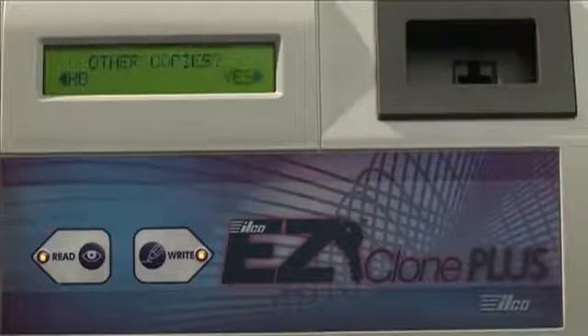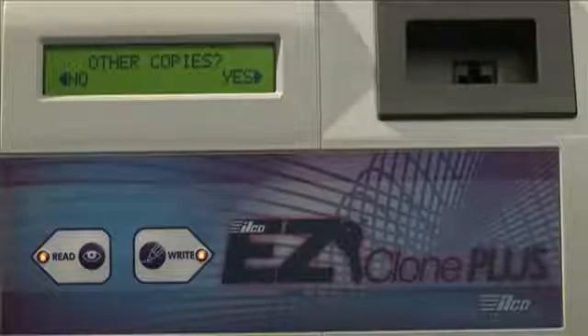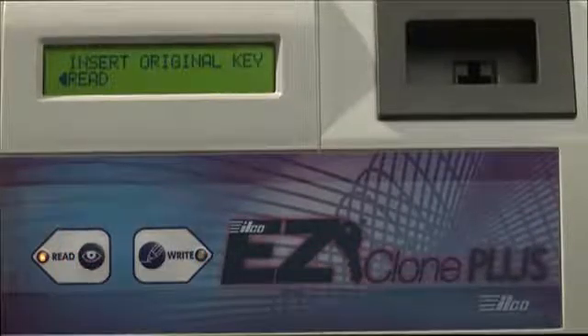The screen then asks if you want to make another copy. If you do, say Yes by pressing the Write button. If you don't, say No by pressing the Read button, and it takes you back to the main menu.